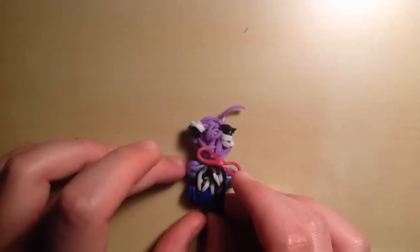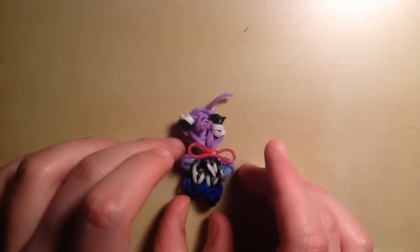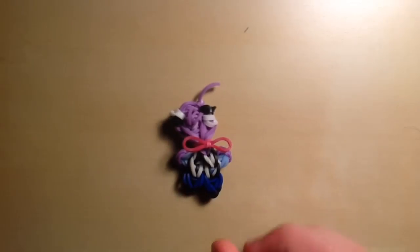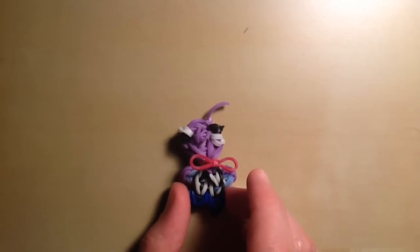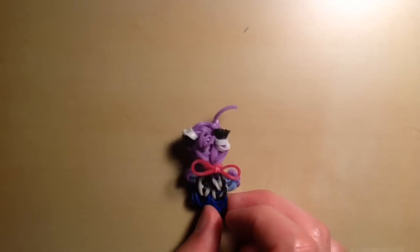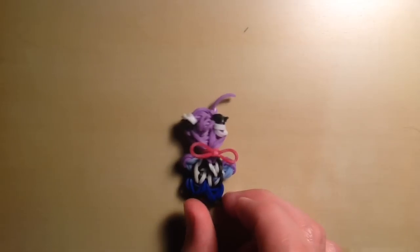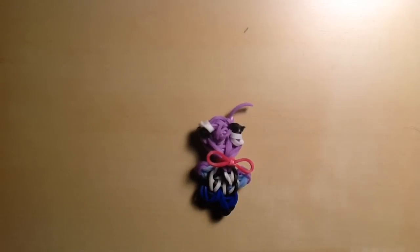Hey guys, it's All Things Disney, and today I'll be showing you how to create this cute little Fear charm on your Rainbow Loom from the Tidbit series. Fear is part of the new movie series called Inside Out by Disney and Pixar, coming out on June 19th. So currently that is an upcoming movie, but if you're watching this after the movie was released, it'll be out already. This looks like a really fun movie, so I'm super excited to watch that.